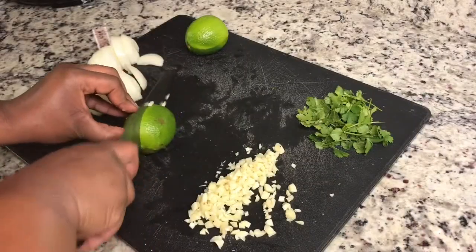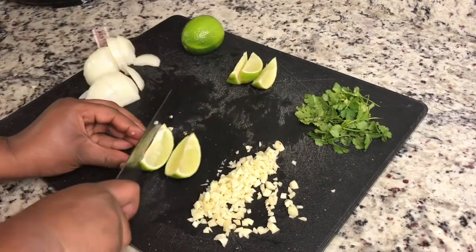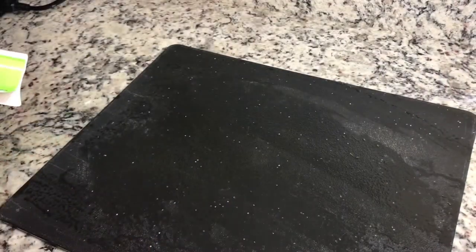I have two limes that I'm just going to slice into wedges so that we can have those at the end, and chop up some cilantro. We're gonna go in with three guajillo chilies.